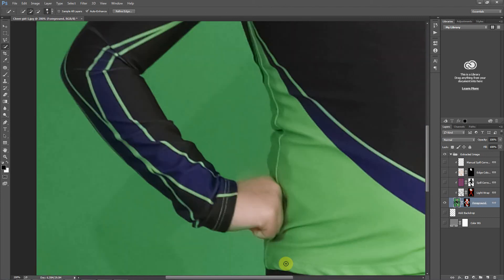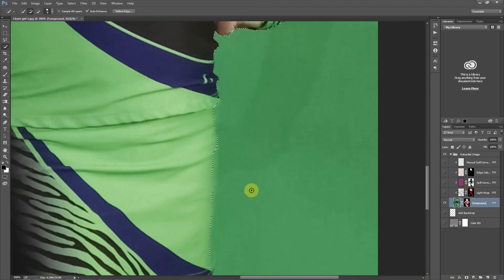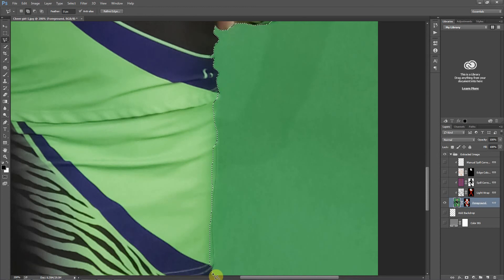You might have some areas where it just completely blends together because these colors are nearly identical. For those cases, I'm going to use the Polygon Lasso tool. If you hold Shift down you're adding to a selection. I don't even need to be too perfect here because these colors are so similar — if I'm not perfect, it's not going to really be noticeable. I'll lasso that whole thing and close it off, and we just added that to the selection.